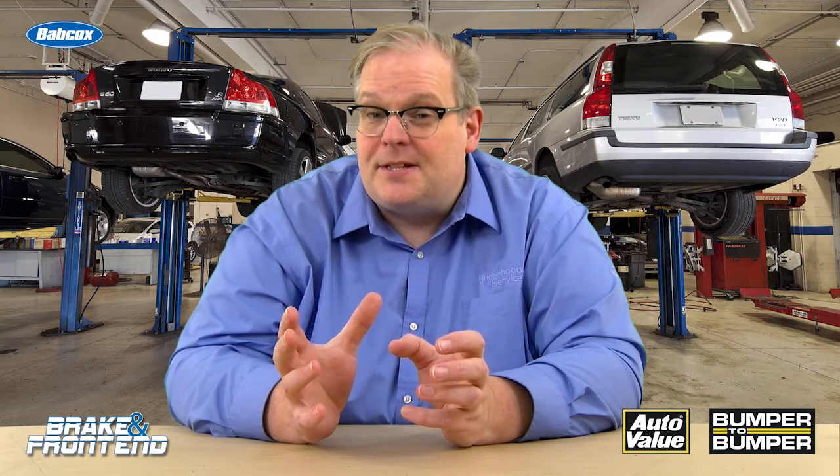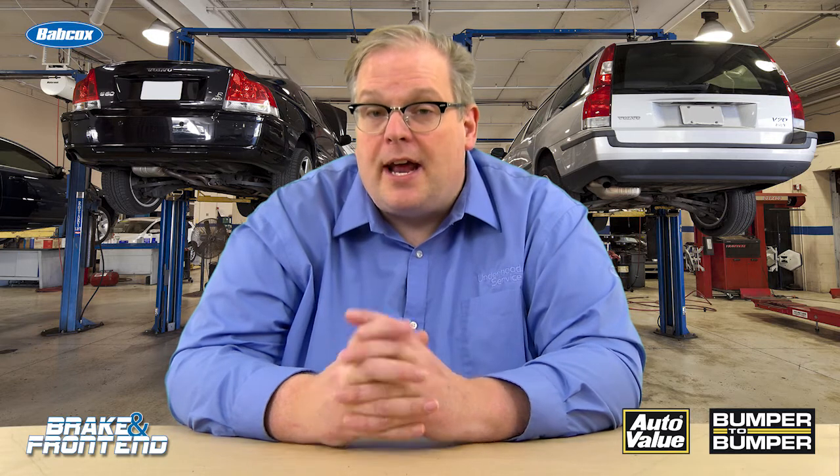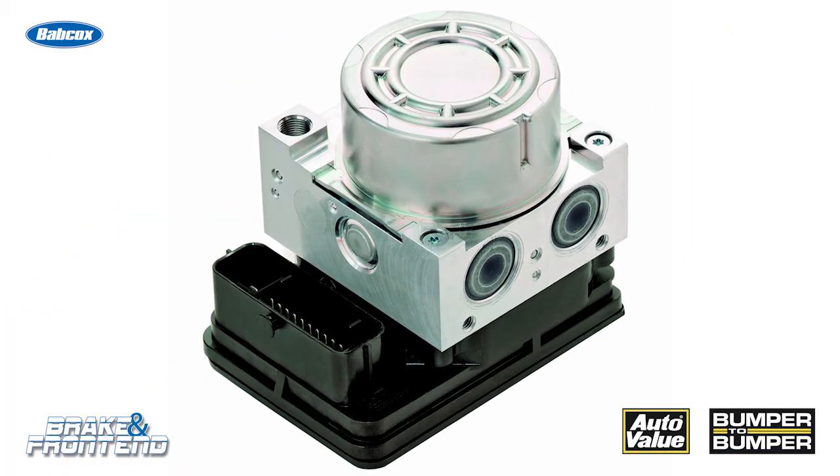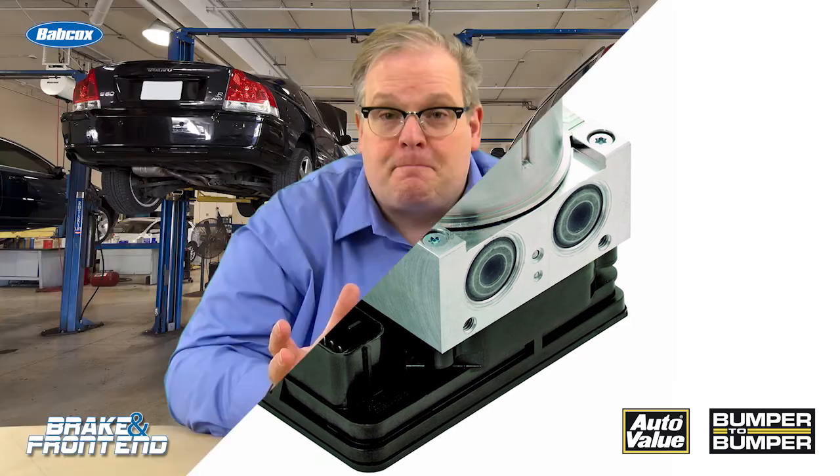So, 35 to 50 psi is required to bleed these systems, and you might also want to use your scan tool to exercise the valves in the hydraulic control unit so you get a complete bleed on the vehicle after repair. I'm Andrew Markell — good luck bleeding out there.